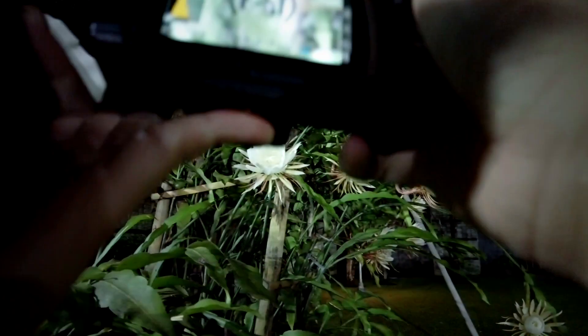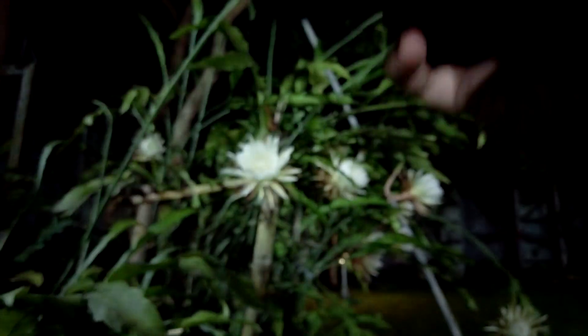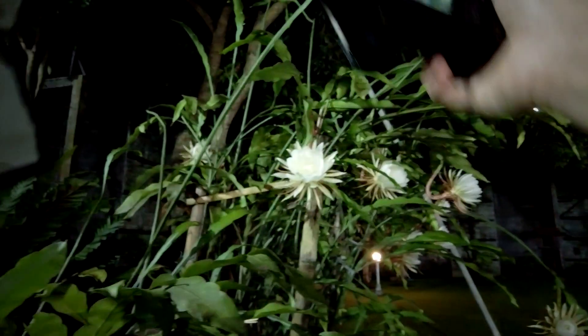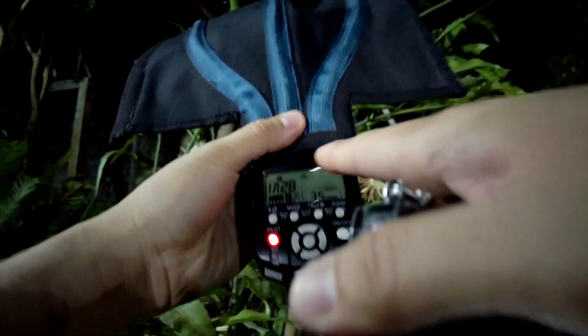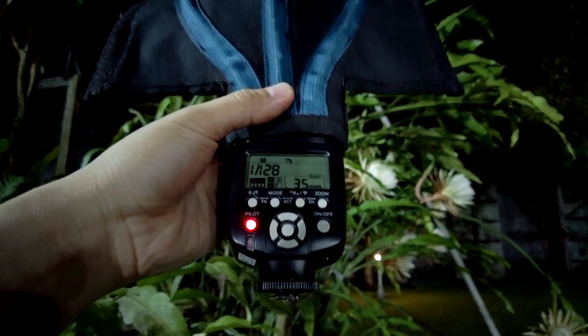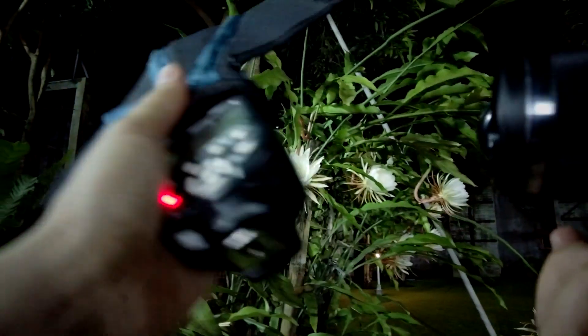I'm setting aperture to f/2.0 for maximum background blur — I love that especially with the Olympus 45mm lens. ISO is set to 200, as low as possible since we're using flash anyway. I can modify the flash power if needed. The flash is set to RX (receive) mode with power at 1/128 of full power — not very powerful, but more than enough for this kind of night photography.